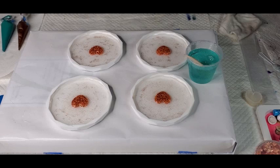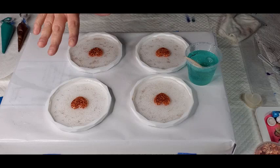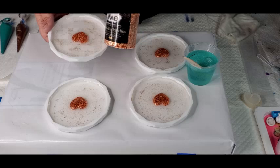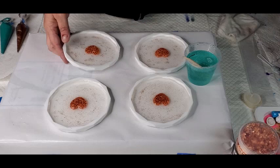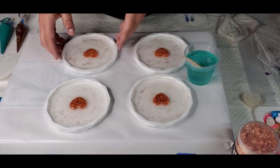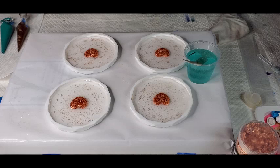Hi guys, I'm back. I think I decided what I was going to do. So you already see me put clear down, put the little resin and copper flakes heart in the middle. Off camera I just sprinkled a little bit of copper glitter. I let them cure and now I'm going to put this really light tint — it's the Caribbean Sea tint.